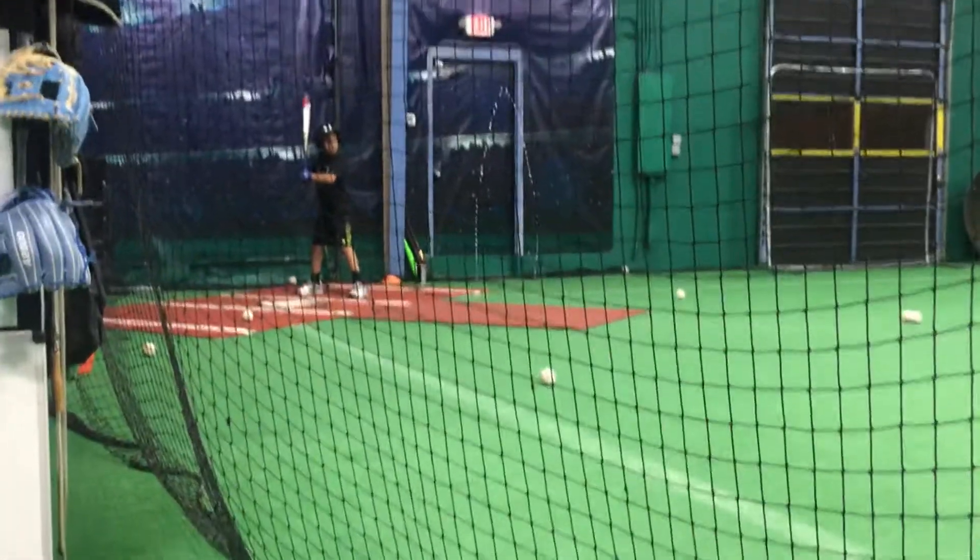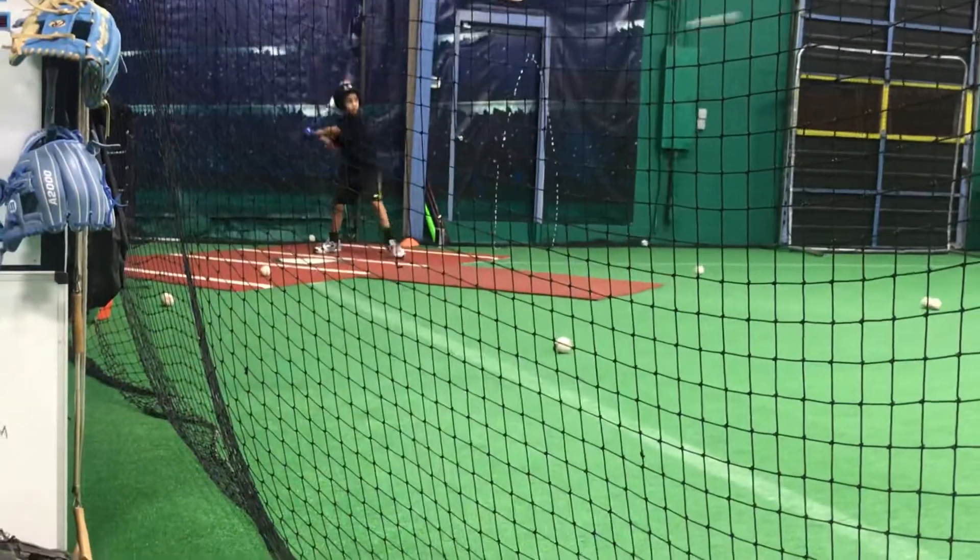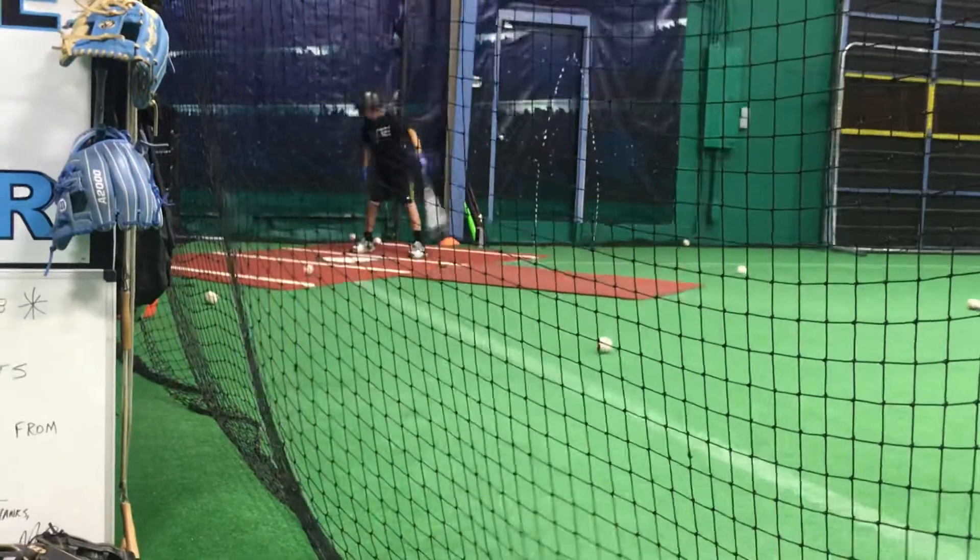Put around. Get around. There you go. Swing it like you mean it.